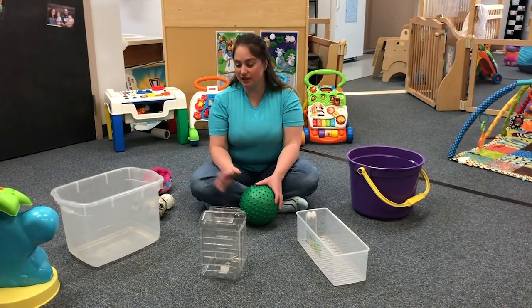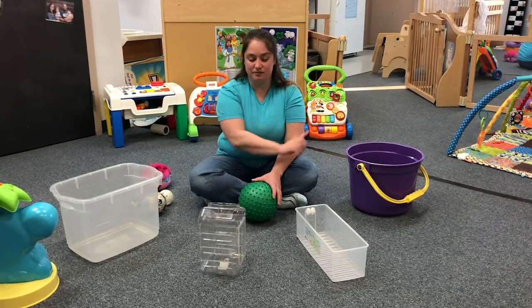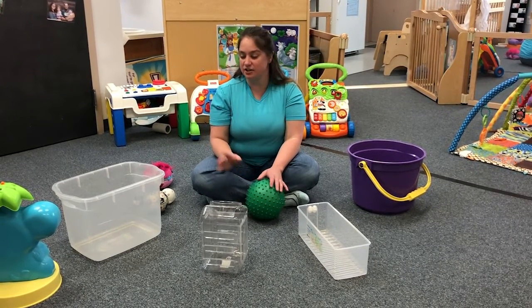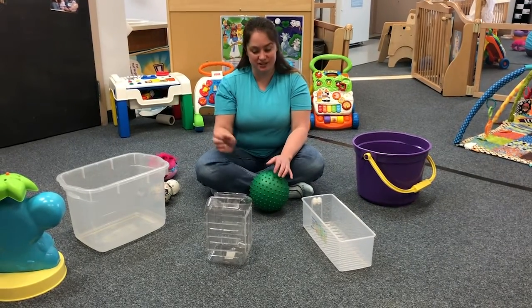Good morning families! We are going to be doing a ball activity with you guys. Get four different kinds of buckets that are different sizes and shapes, and preferably clear ones so the kids can watch the balls being dropped in.